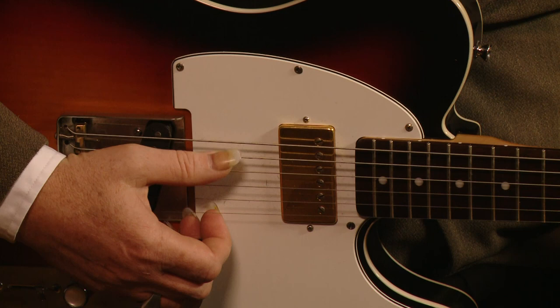Now, standard guitar tuning is E, A, D, G, B, and E.